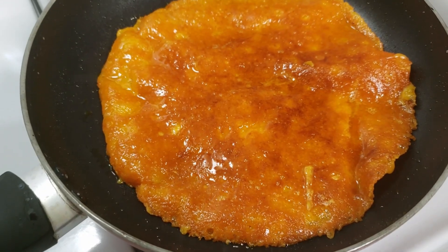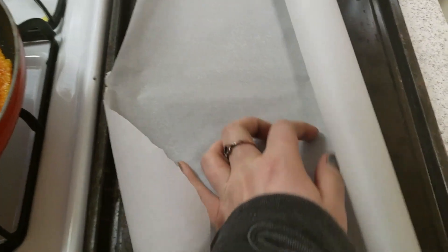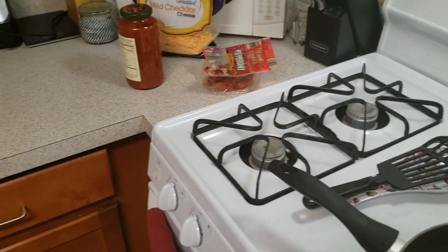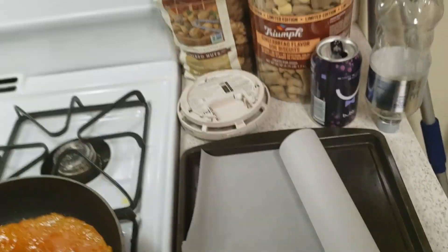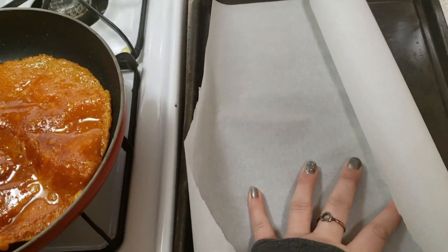I'm going to put it on the parchment paper on the cookie sheet. I'm going to top it with just some sauce, a little bit, and then some pepperoni, and we're going to put it in the oven. I'll sprinkle a little bit more cheese on top and then I'll show you the finished product.